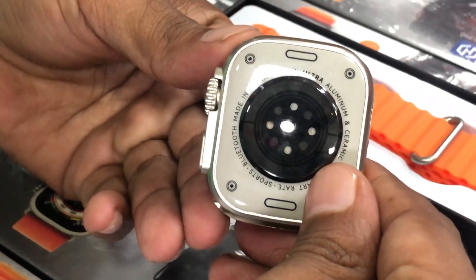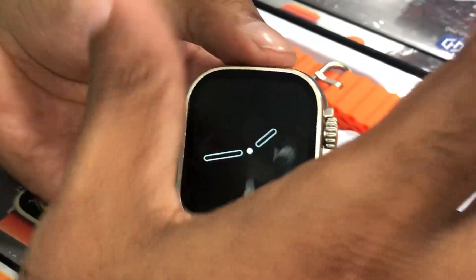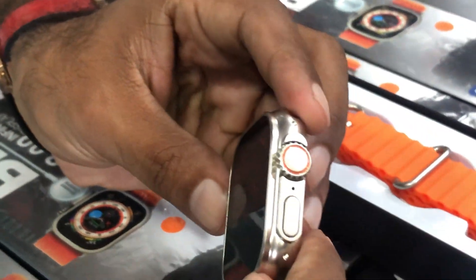This is a top model — it has a full display and it's a metal finish.